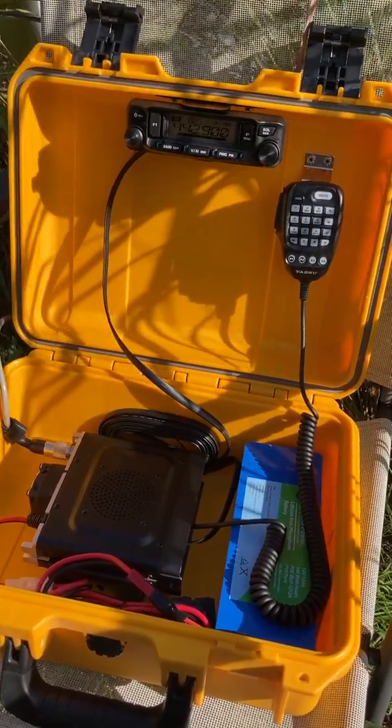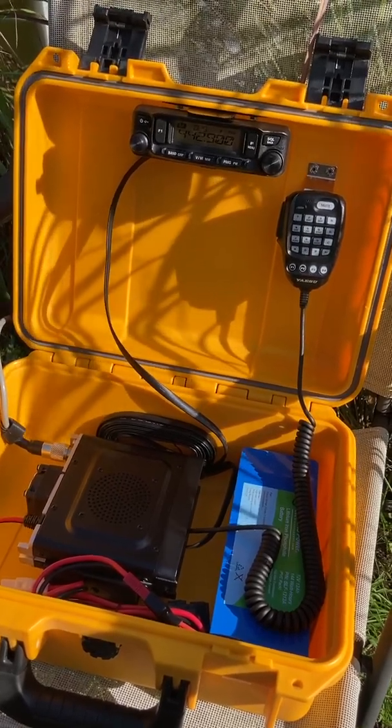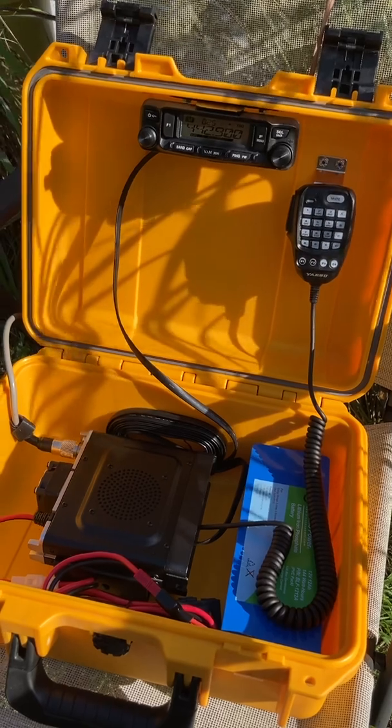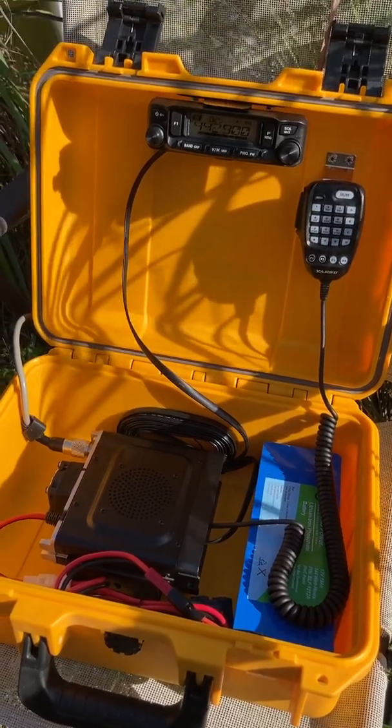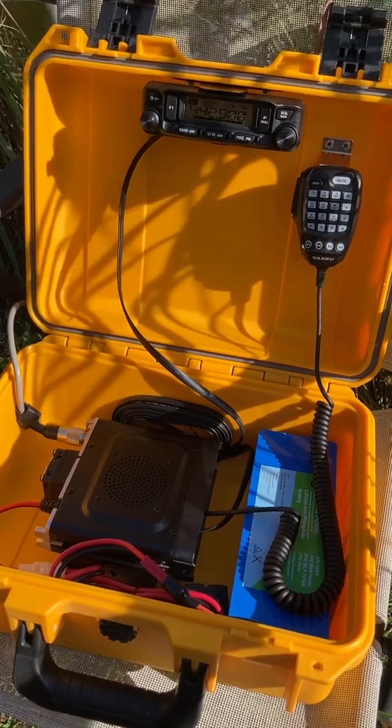It's 50 watts — you can talk 30 miles in every direction, and if there are repeaters you can talk even further. I encourage you to figure out some sort of communication solution that works for you, your family, and your neighborhood. Good luck.